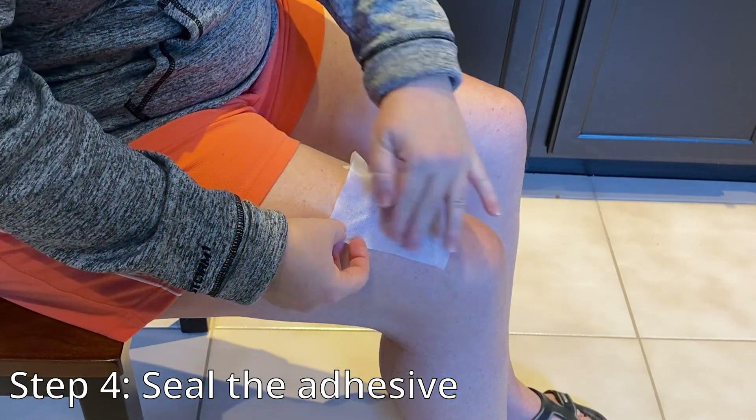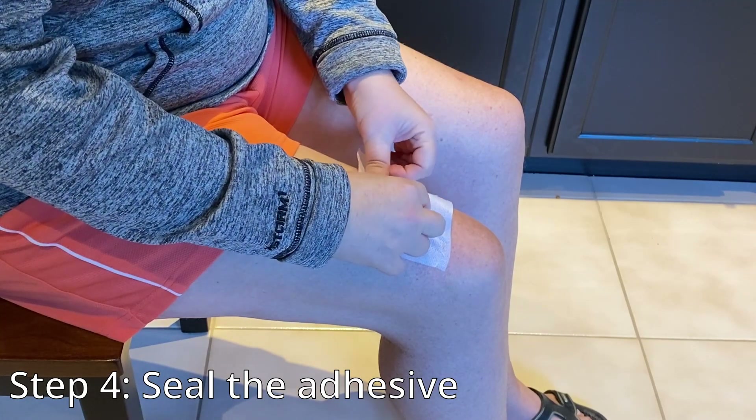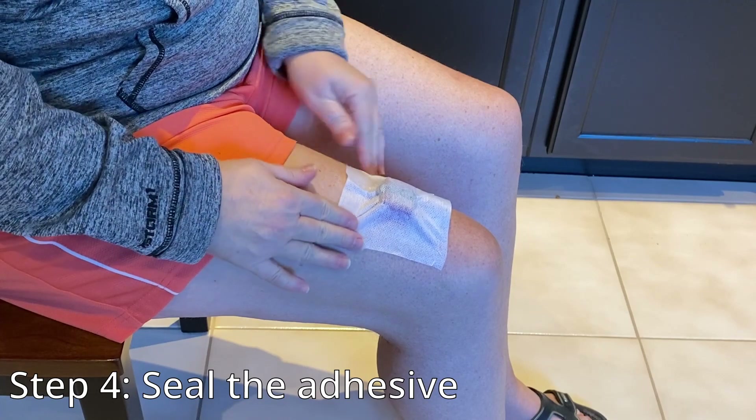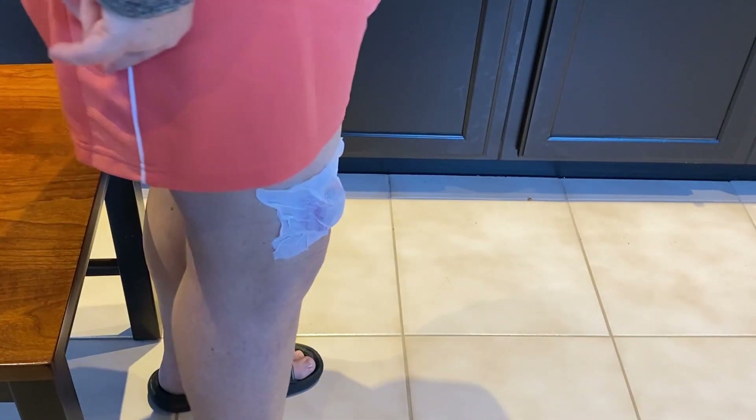Step 4. Press down on the adhesive around the Actigraph to ensure that it is sealed well, and remove any air bubbles by smoothing out the surface with your fingers. Once the device is secure, it should stay in place when you move.